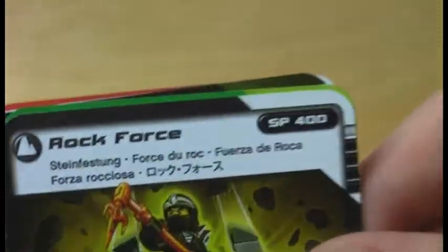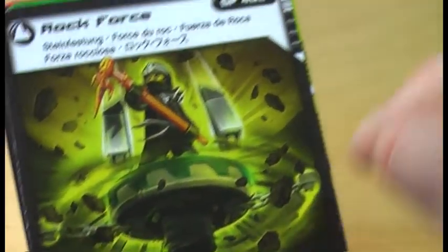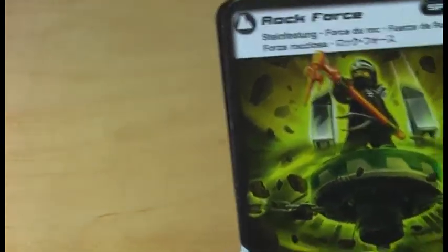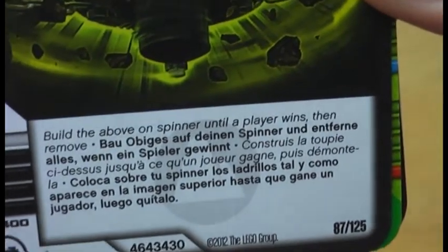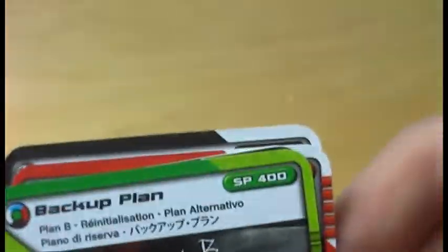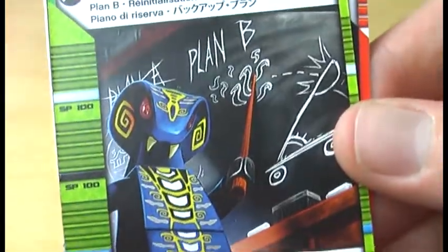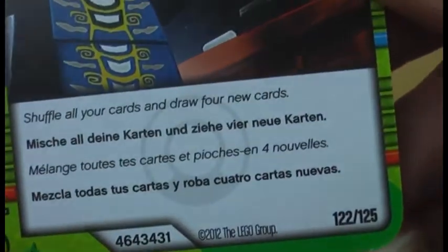The next card is Rockforce. Here is the picture, and this is where those pieces come in — I will show you this one up close in a minute. Next one is Backup Plan: the picture looks very nice, and here are the rules for the card.